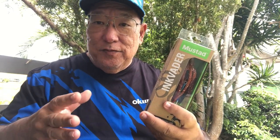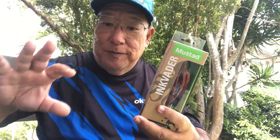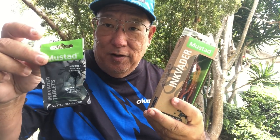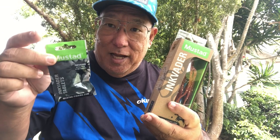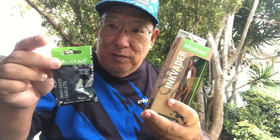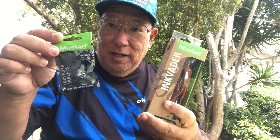When octopus get frightened or try to run away, they throw up an ink screen — like squids do — to confuse predators. What the technicians from Mustad have done is reproduce that ink screen and made pellets that the lure will put out. The ink pellets are not just common black ink; they're actually made from octopus ink itself, so it contains the chemicals the octopus uses during its flight response, which will drive predator fish crazy.